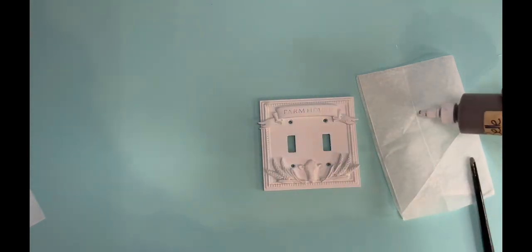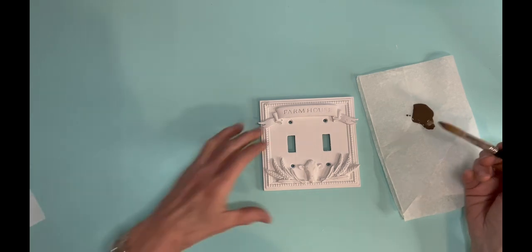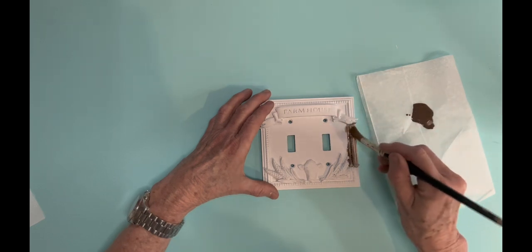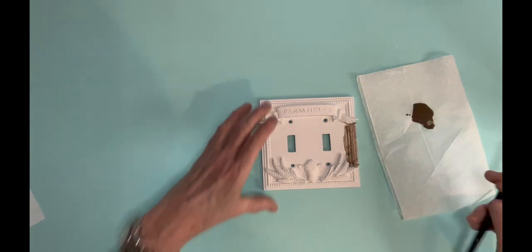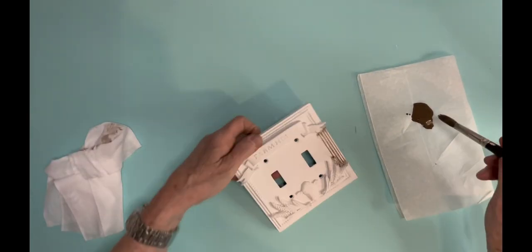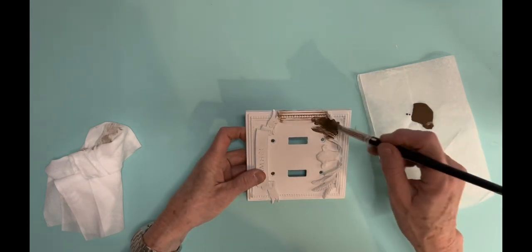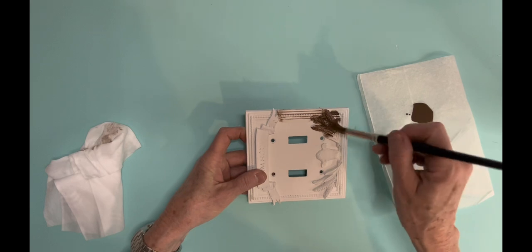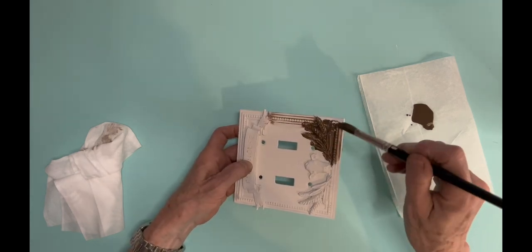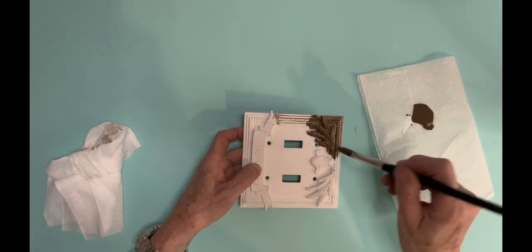Now this is Voodoo Gel Stain by Dixie Belle in Tobacco Road — if you've never used it before, you're really going to like it. You brush it on fairly thick, then go back with a baby wipe to wipe off however much you don't want. It seems like you're wasting a bit, but brushing it on pushes it into all those little crevices around the border and it comes out really pretty. Work in little sections at a time; if you wipe off too much, just put some more on.